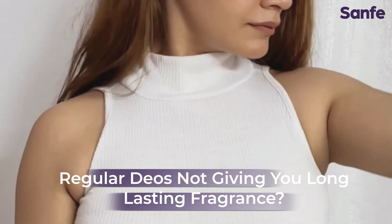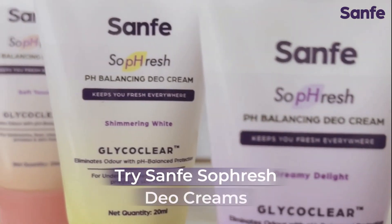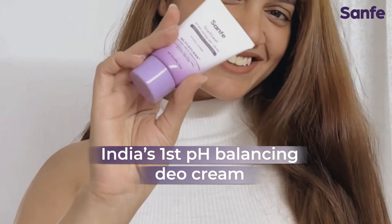Do you also keep spraying deos and still don't feel fresh? Now elevate your freshness game with Sanfei So Fresh Dio Cream, India's first pre-odorant in a pH balanced Dio Cream.